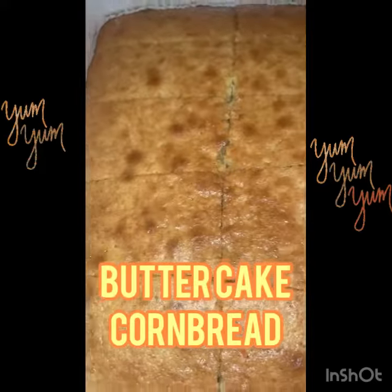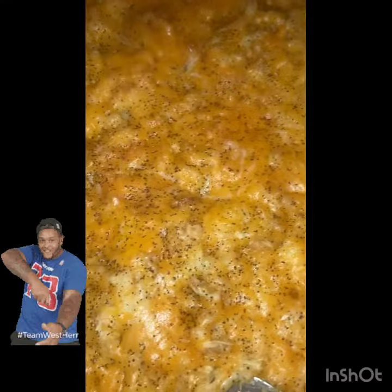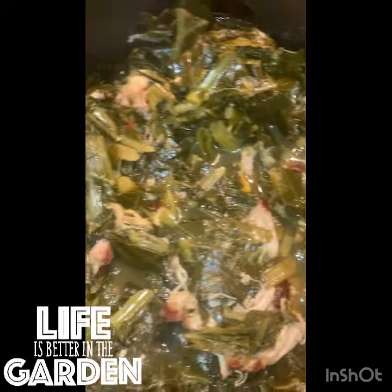I have to make the cornbread — can't forget the macaroni and cheese. It ain't a meal if you ain't got the greens with the smoked chicken.